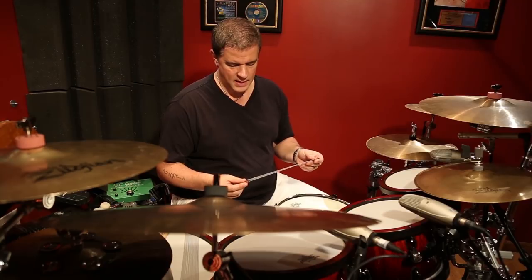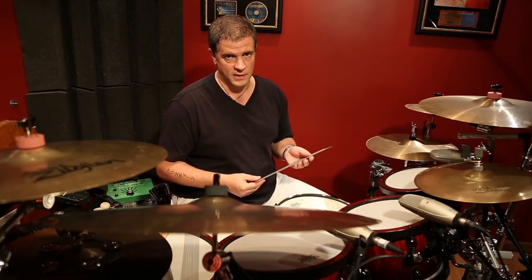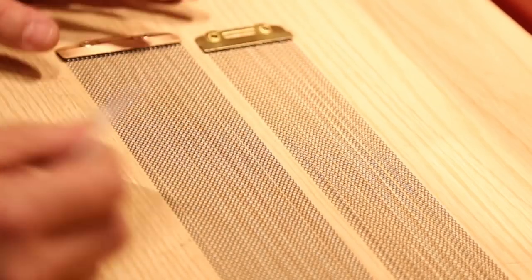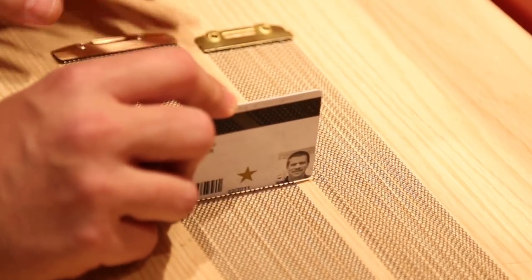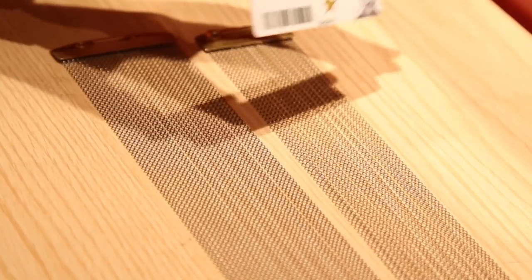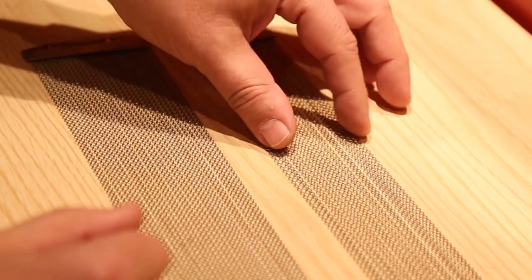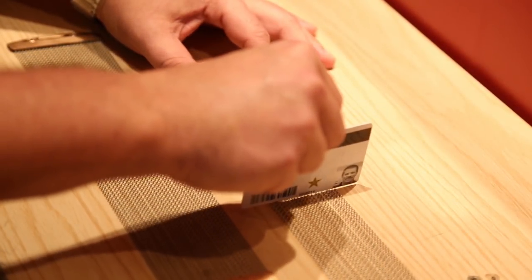The next test is checking whether the curls of the strands are in phase with one another. With the Canopus-built Japanese steel wires, they're exactly in phase in a straight line — I can take this credit card and they're perfectly in phase. With this stock wire, you can see how much the curls are out of phase.